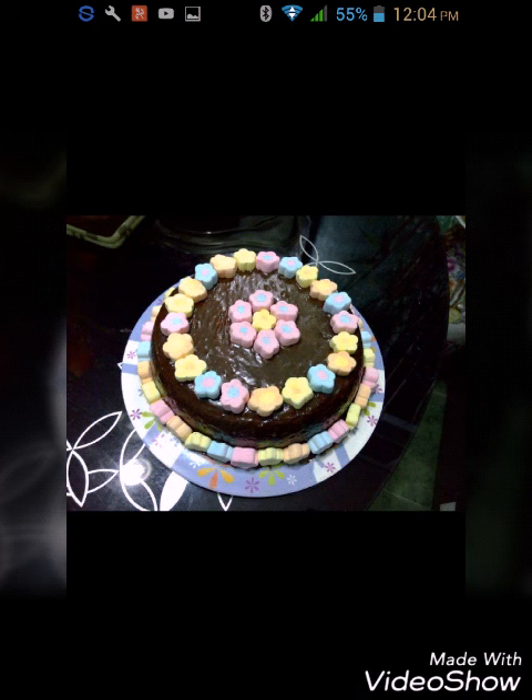This cake I made for my mom's birthday. I used chocolate frosting here and flower-shaped marshmallows. I'm not going to explain in detail how I designed it because you can see from the photo how I arranged the flowers — no need to explain it further.